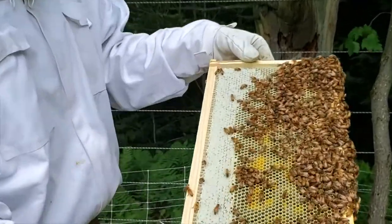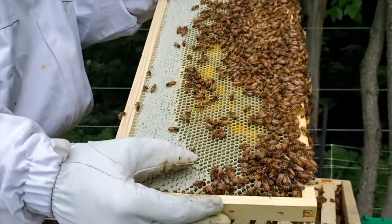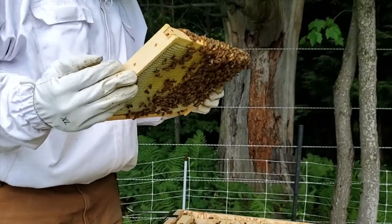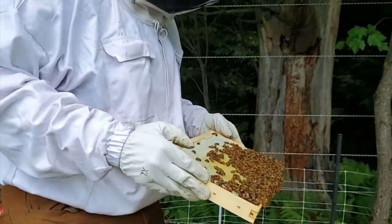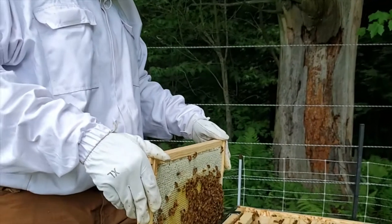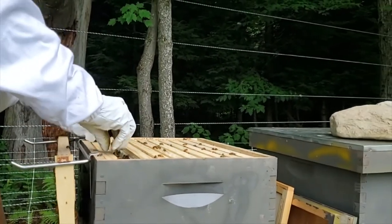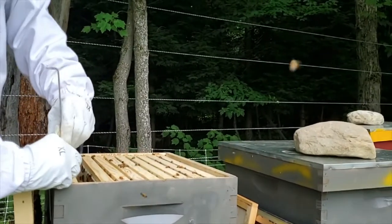Now look at the other side — here you can see capped honey and honey that they are still filling. They will fill all of the cells up and eventually cap them over. When a whole frame is capped like that and there's a honey super above, I would take that frame. I place the first frame on a frame rest so I can work the rest of the hive, and now I can slide the frames back and forth.